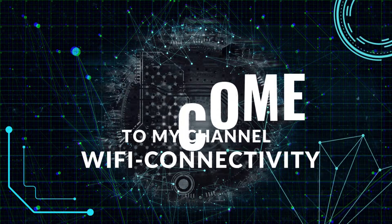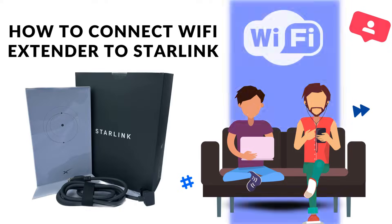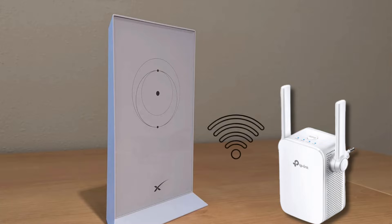Welcome to my channel. How to connect a Wi-Fi extender to Starlink. Need to extend your Starlink Wi-Fi signal? In this video, we'll show you how to connect a Wi-Fi extender to your Starlink system in just a few quick steps.